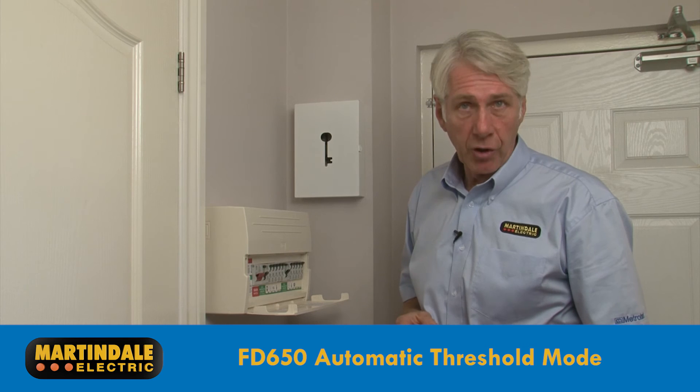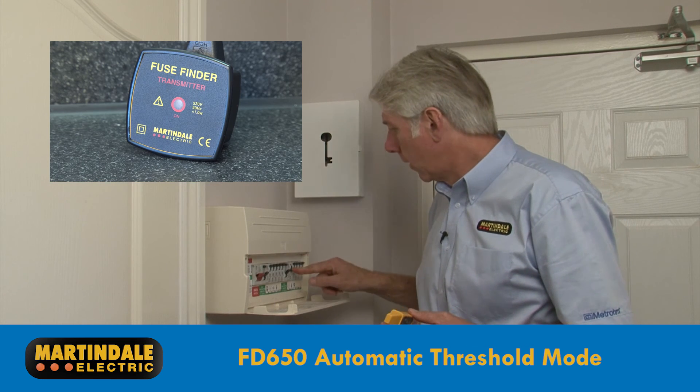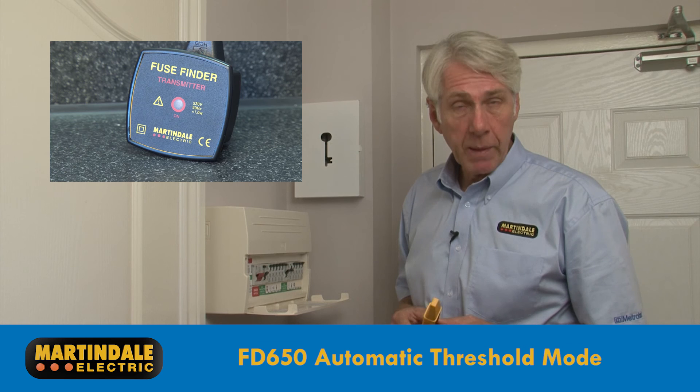For final confirmation, the circuit breaker can be switched off, which will cause the transmitter to stop operating.